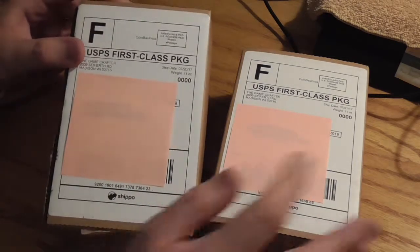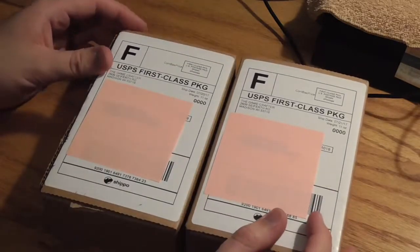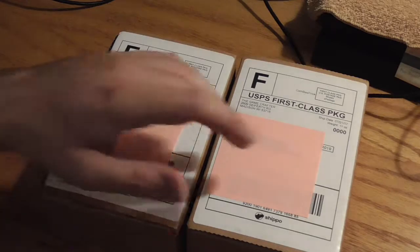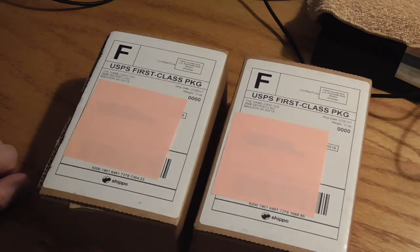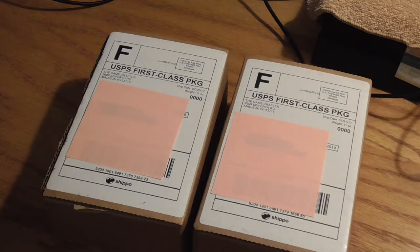As you can see guys, we got a couple of Game Crafter packages in today. I ordered these about a week apart but somehow they still managed to show up on the same day. So we're gonna open them up both together. If you're wondering what the stickers are, I've just covered up my shipping information there. The other thing I want to let you guys know about is we're getting surprisingly close to the 100 subscriber mark.